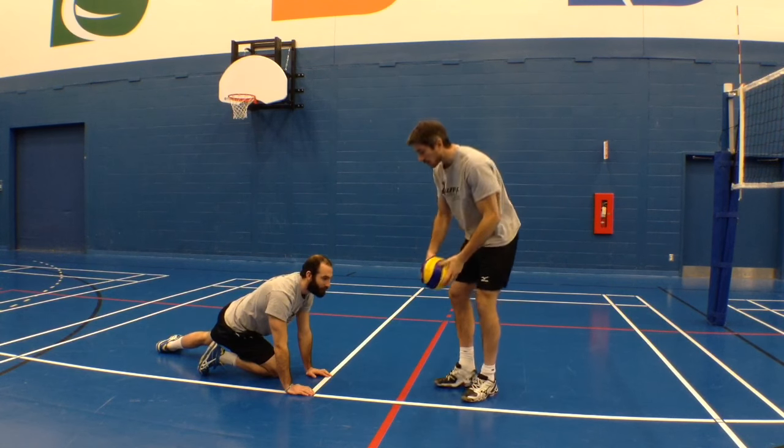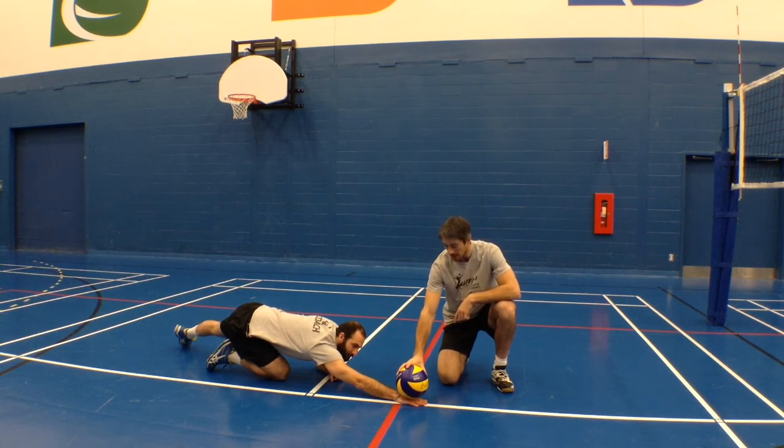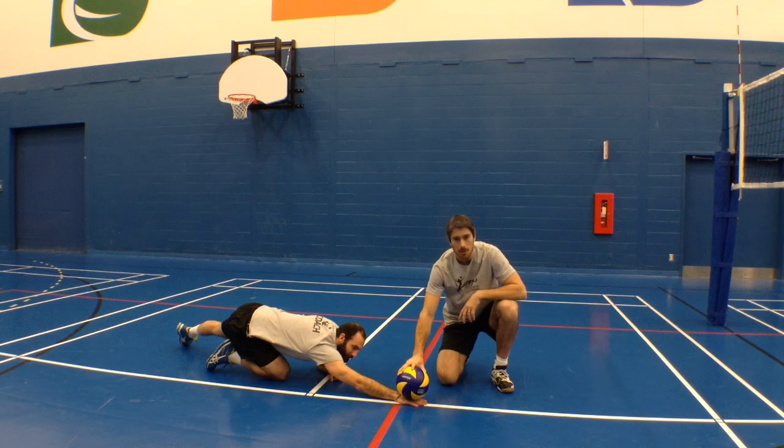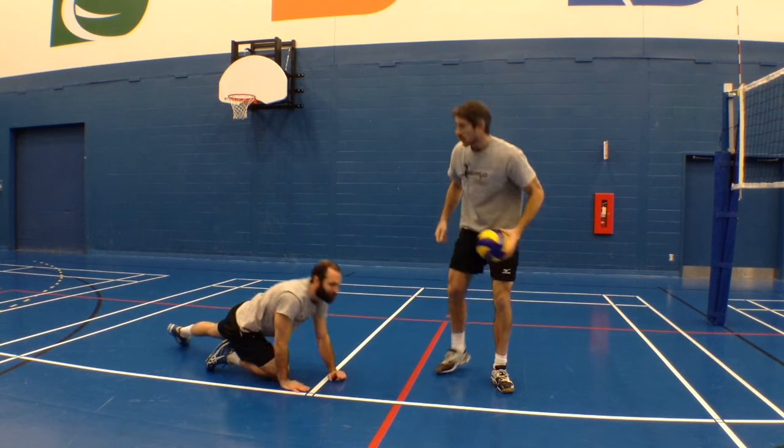What you want to do is really play that pancake when the ball is far. That's when you want to use that technique. You want to have your arm extended so that the ball bounces on your hand and then gets up. Sounds good?